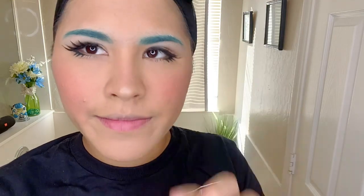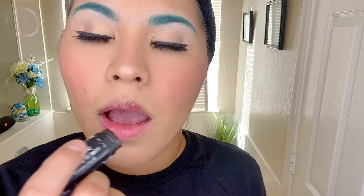Now I'm going to add a chapstick that also has color in it — I really love these ones, they're so hydrating for my lips and I love how they give me color without going too crazy. Then I'll go ahead and add just a little bit of lip gloss, spreading out the small amount that I put on.